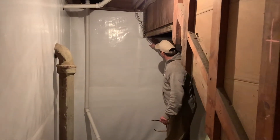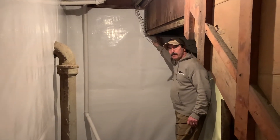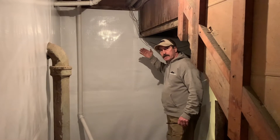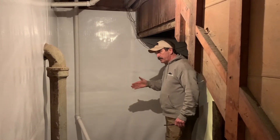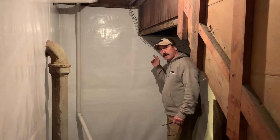We had to build a catch right here to catch any water that came through. We actually took the extra added precaution on the outside — we sawed through a foot away from the house, six feet wide, a foot on either side of the door.